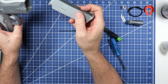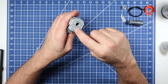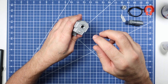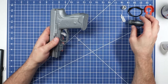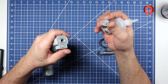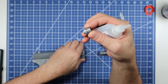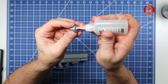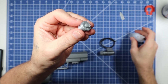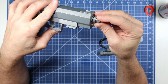Work the slide back and forth to seat everything. If it doesn't return smoothly, clean out the holes around the slide with the trimmer tool and work it back and forth until it runs free. Put the mag in — it clicks in nicely. Now for the barrel tip: we don't need much glue since it just sets into the end of the barrel.